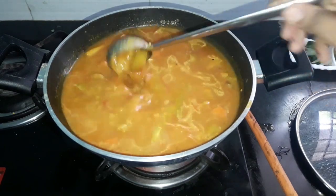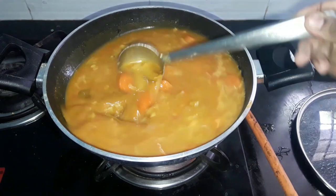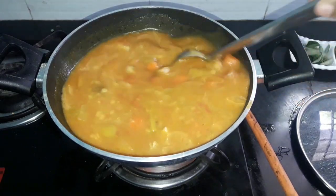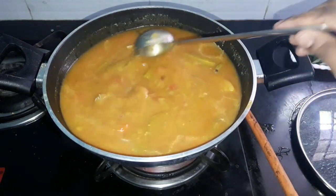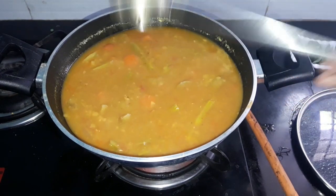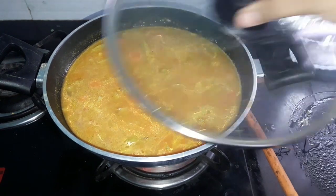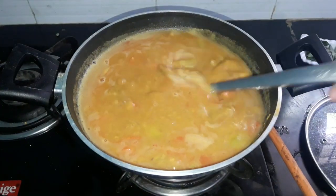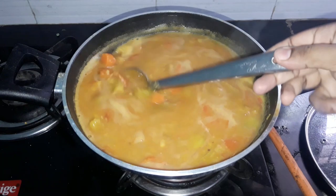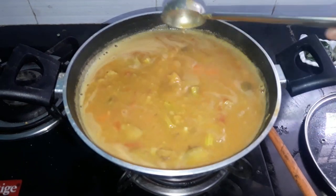The water level is about 90%. I am going to put it in. We are going to add it to the water. If the potatoes are ready, they will be easy to clean. Now we will clean it.